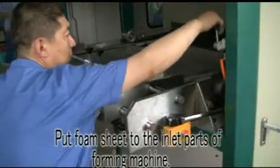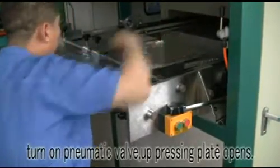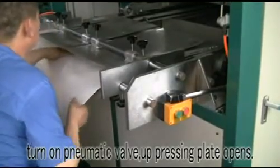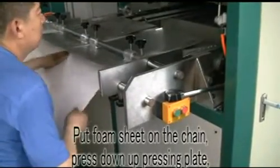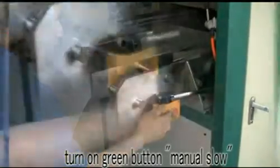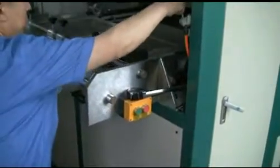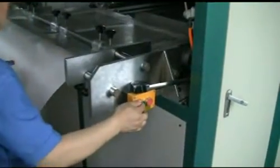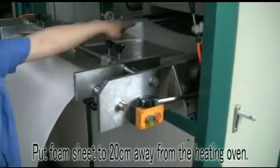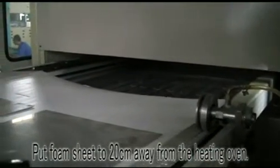Put the foam sheet to the inlet path of the foaming machine until the pneumatic valve opens and the up pressing plate opens. Put the foam sheet on the chain, press down the up pressing plate, then press the green button for manual slow mode. Put the foam sheet to 20 cm away from the heating oven.